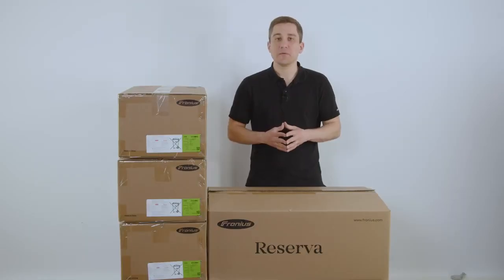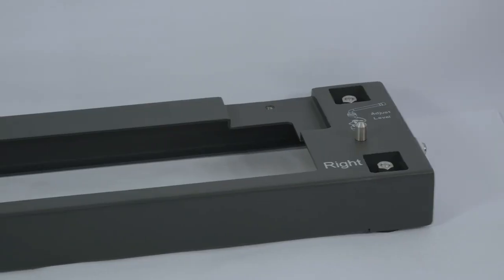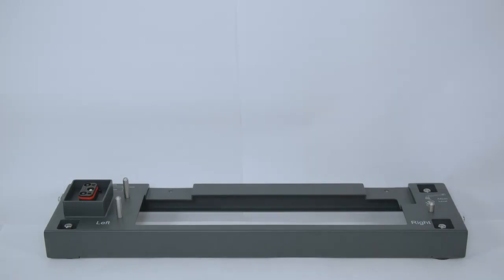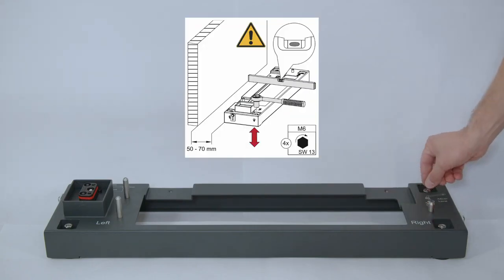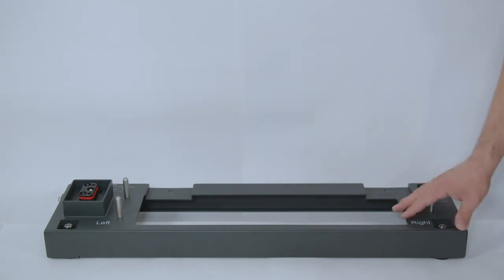First up, let's start with the installation process and adding up the modules to each other. The first step is to take the floor stand out of the box where the battery management unit is inside. Please make sure to place the floor stand horizontal on the wall and with the little screws on the outside of the floor stand you can make sure it is nicely leveled to the floor. After that you can start adding up the battery modules to the floor stand.